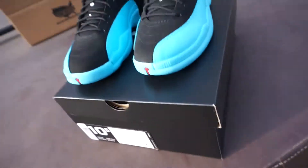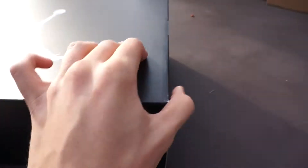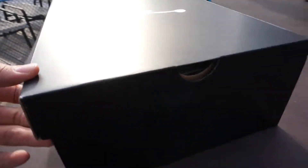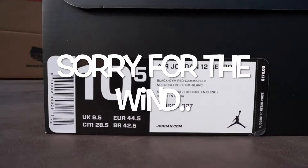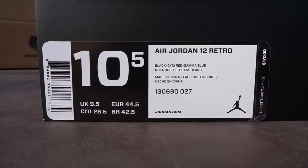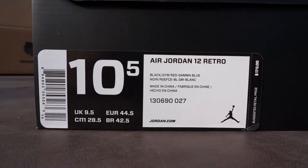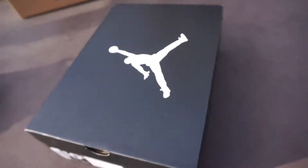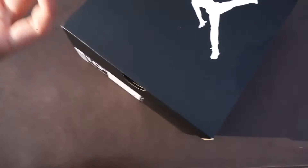So putting the shoes aside first, getting into the box — the box is actually in pristine condition if you're watching this and you're still interested in buying. Everything will ship double boxed. Really nice box label — we have Air Jordan 12, size 10 and a half. Suggested retail is $170 and the official colorway was Black, Gym Red, and Gamma Blue. Style code 130669-027. Opening up the box it's just the regular paper, nothing else inside. These are 100% authentic, from Foot Locker.